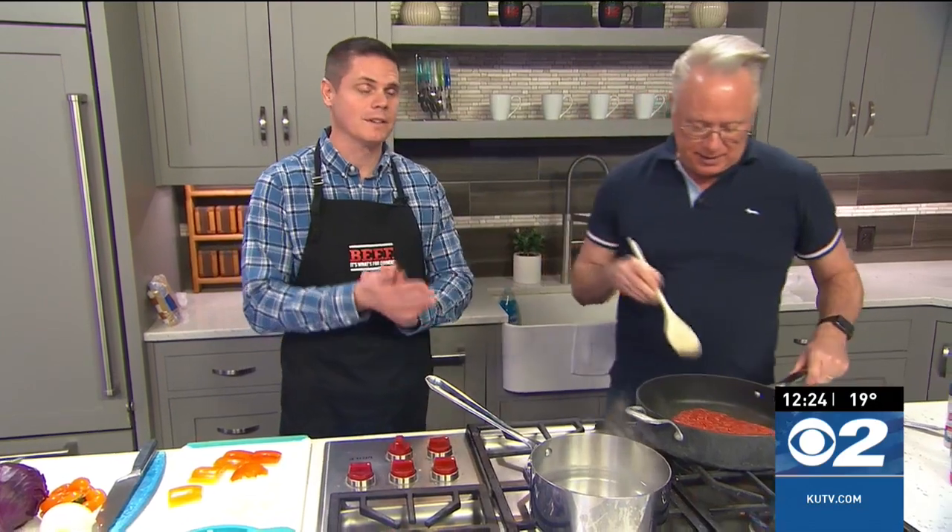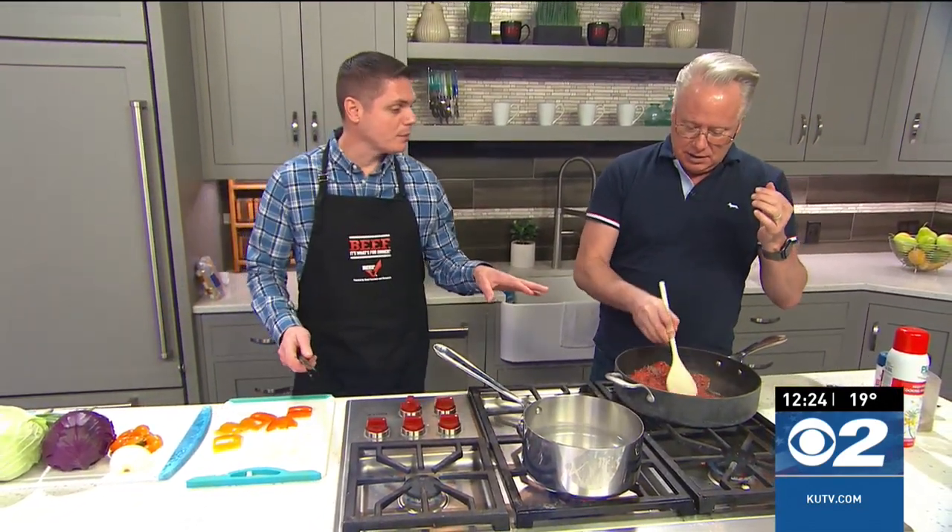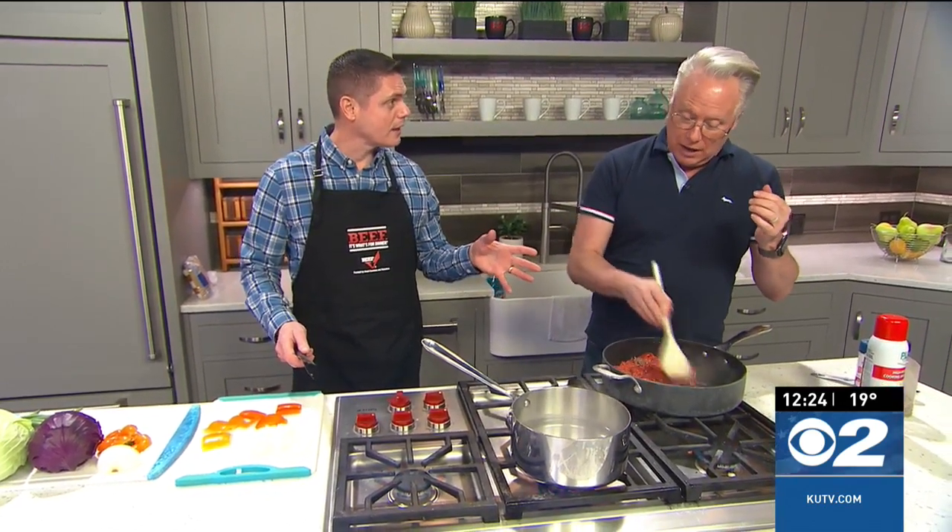We're throwing sloppy joes today. I love sloppy joes — this was my choice. So we're starting off with some hamburger, going with some extra lean ground beef on this — 96% lean ground beef.